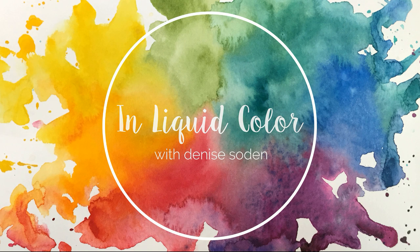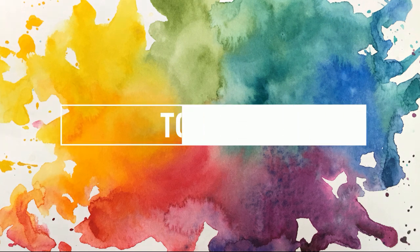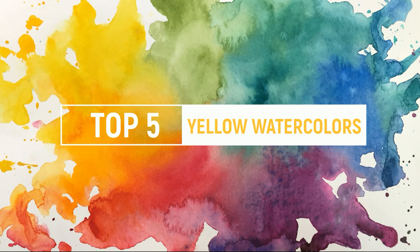Hello everyone and welcome back to my top five favorite series. Last week we started off this series by taking a look at my top five favorite blue watercolors and this week we are going to jump right into my top five favorite yellow watercolors.